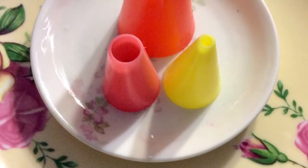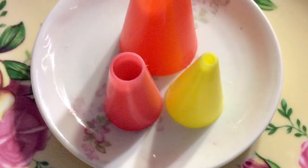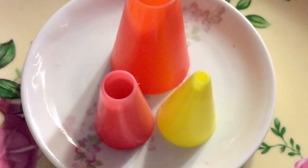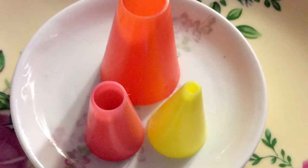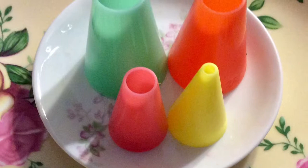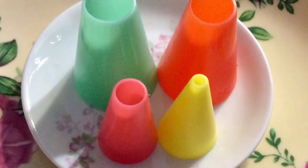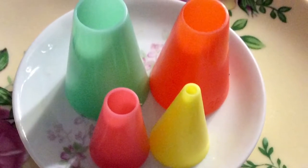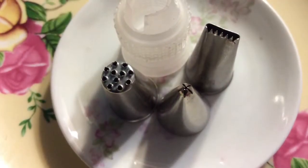Let's go over our piping tips that we're going to be using today. We're going to use an array of round opening tips. The first one is the number 5, which is the yellow — it's a small tip. The second is a number 12, which is the peach color. The third is 2A, which is a rather large opening. The extra large, which is optional, is the 1A — the mint green in your photograph. Of course, if you have a coupler you're going to want to use that.